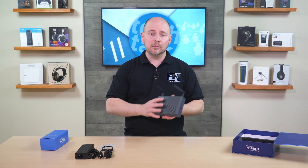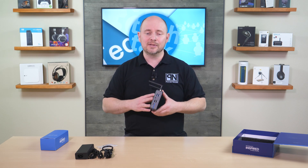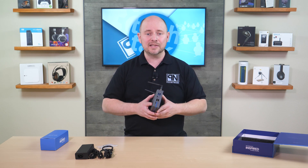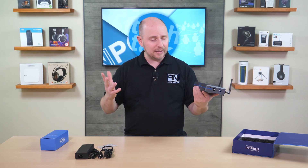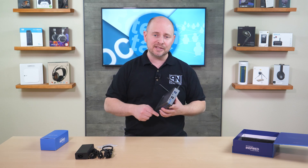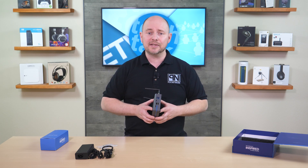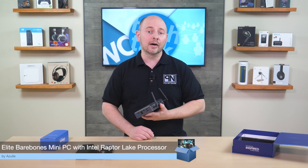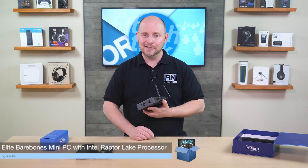We're going to have a full story about this later on at POCnetwork.net, where we'll let you know what we think once we've run it through tests compared to the last generation from Azul and other mini PCs on the market today. Check that out at POCnetwork.net once the story posts. If you liked what you've seen, don't forget to subscribe, hit the like button, and use the comment section for any thoughts, comments, or suggestions.